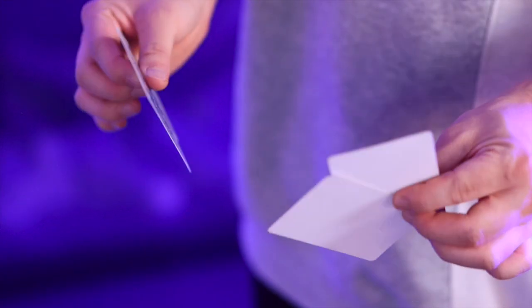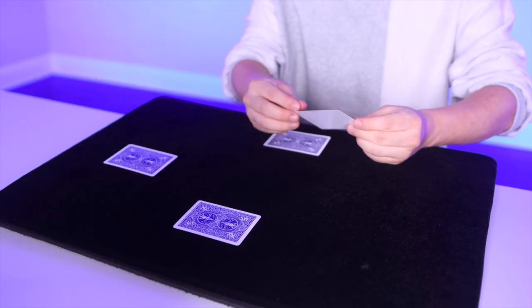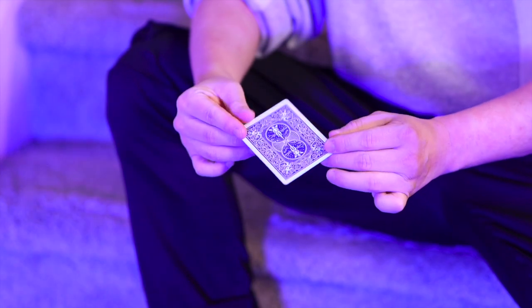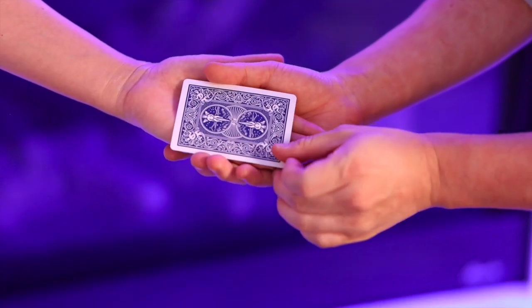You start with four blank cards and four POCO chips. Cover the chips one by one with cards and watch as they move to one spot one by one. The finale is awesome — the chips vanish and turn into a picture. The best part, you can do it right in the spectator's hand.